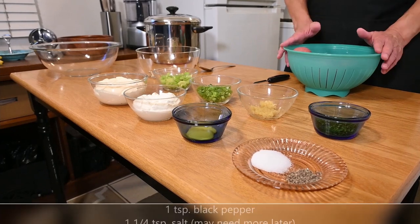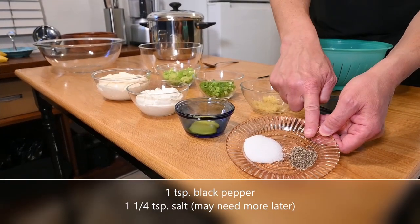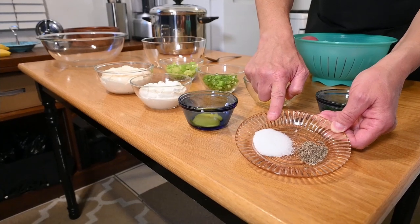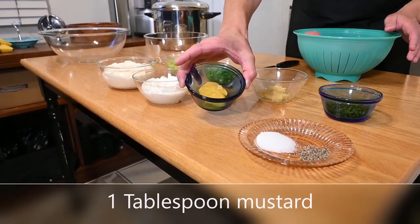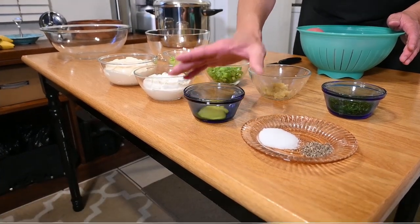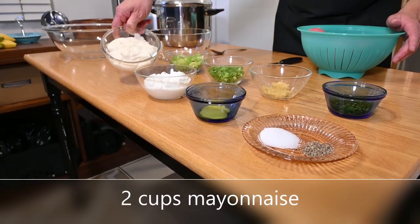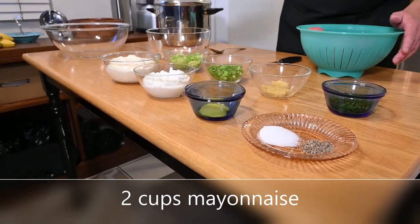The ingredients you'll need to make garlic potato salad are: one teaspoon of freshly ground black pepper, one and a quarter teaspoons of salt — you may have to add a little bit more as you go — one tablespoon of yellow mustard (you can use any type of mustard you like), one cup of sour cream, and two cups of mayonnaise. You may have to add a little bit more of that after you mix it together.